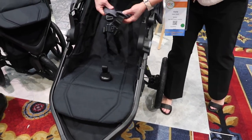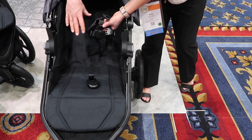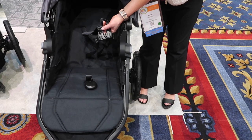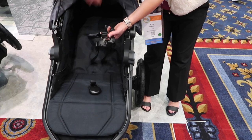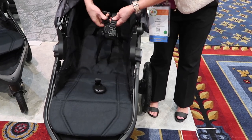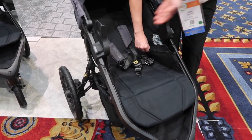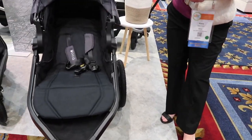It does have the five-point harness — it's adjustable. You can see all the adjustment points, which is really important, especially since you can use this stroller from birth. For birth, you'll use the adapters here. But when the child has head and neck control, you can put the child in the harness and adjust it so it fits around the hip area as well as the shoulder area — it's very easy to use. As they're getting older and they have their snacks and little toys, you do have little cup holders and little storage areas right here. That is our Wayfinder Jogging Stroller.